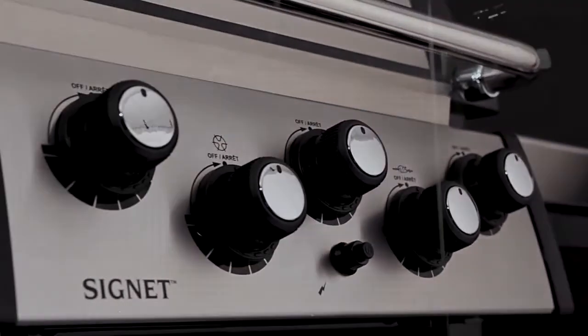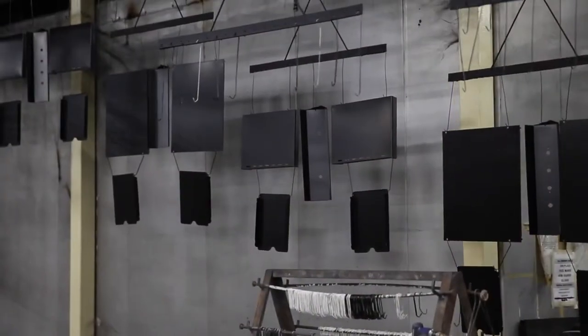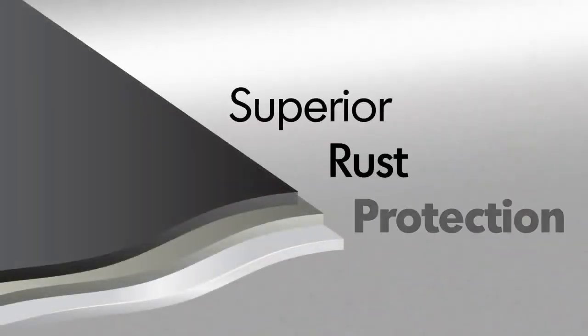Broil King uses high-quality stainless steel for many components. All other steel is zinc coated and further protected by an epoxy paint that is baked on through a powder coat process. This premium triple coat process provides superior rust protection.